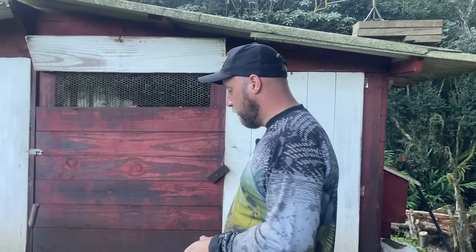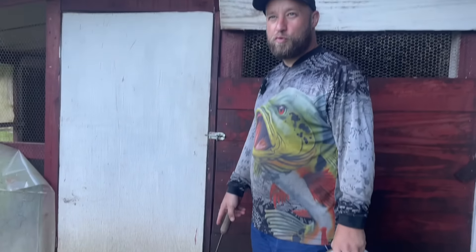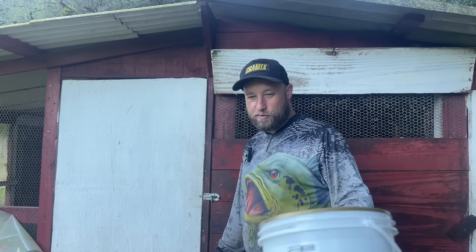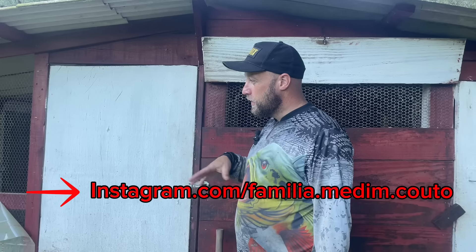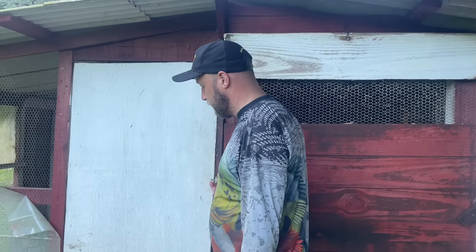We're going to do this because you'll see here. We're going to close it better because of the gambas. If you haven't seen, it's there on Instagram — the gambas were surrounded by our cows. So we're going to close better here, but here we don't have to enter; it's difficult.